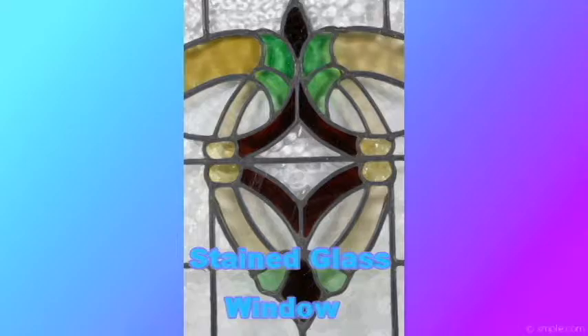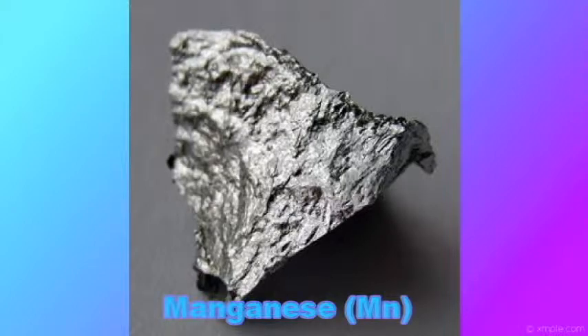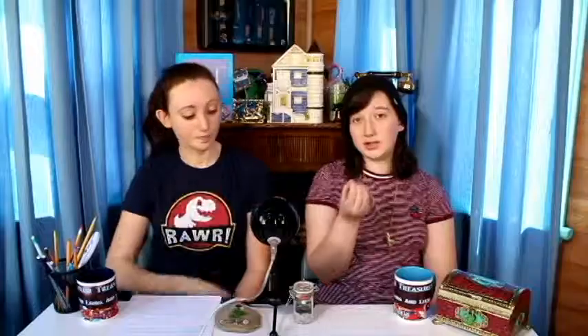Yellow sea glass, or light amber sea glass, comes from depression glass, art glass, stained glass, old glass insulators, and glass made with selenium. During World War I, the glass industry replaced manganese with selenium. Glass made with manganese turned lavender when exposed to sunlight, while glass made with selenium turns a soft yellow-gold when exposed to sunlight. One in 3,500 pieces of sea glass might be yellow. I did find a yellowish piece — it's kind of a very dark yellow, maybe a greeny yellow, but that's the closest I've gotten to yellow.